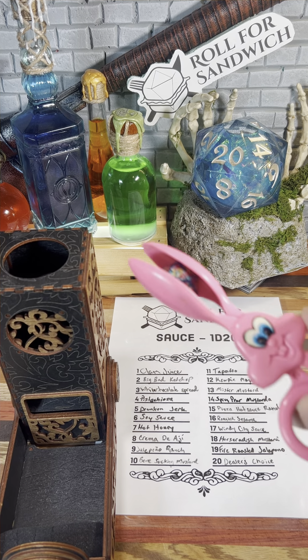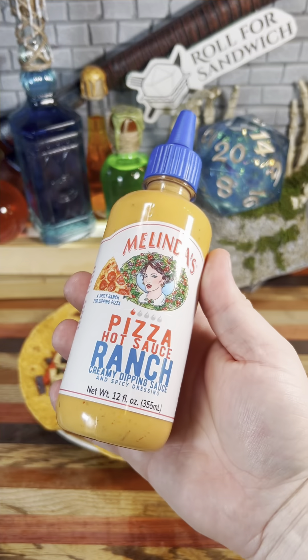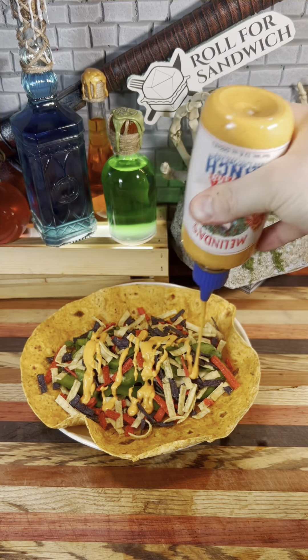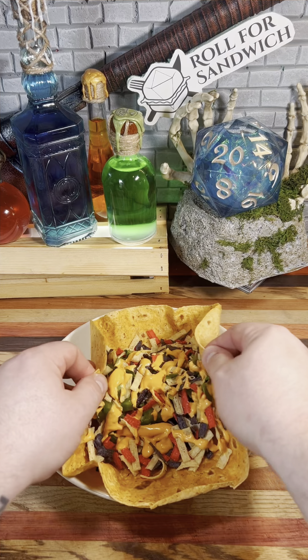Last but not least is the D20 sauce roll. Here we go. Fifteen — pizza hot sauce ranch. Every wrap needs to be finished off with a good sauce, and I think that this is a pretty good match for this one. Just a little spicy with a nice creamy ranch base and a nice flavor of crushed red pepper.